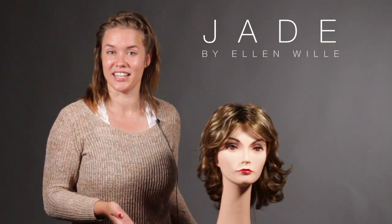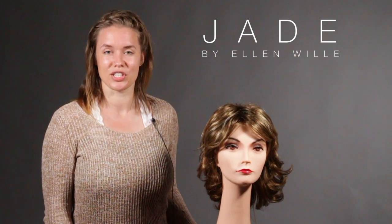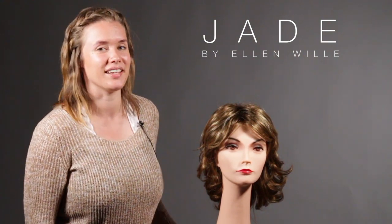And that is the Ellen Villa Jade. Leave any thoughts, comments, or questions below and don't forget to subscribe to our channel. Thanks, ciao.